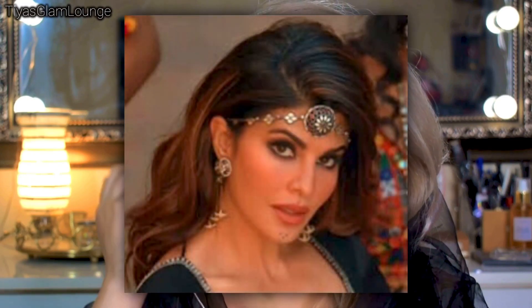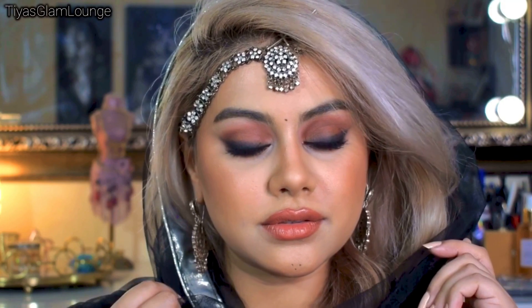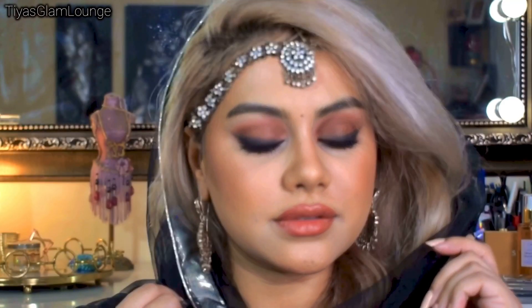Hello everybody, welcome back! If this is your first time here, hi, my name is Tia, welcome to my YouTube channel. Today I am going to show you this look inspired by Jacqueline Fernandez. This look is perfect for warm weather because it is humidity proof and sweat proof, and I will show you how you can achieve this very easily. I know it looks a little complicated but it was so easy!